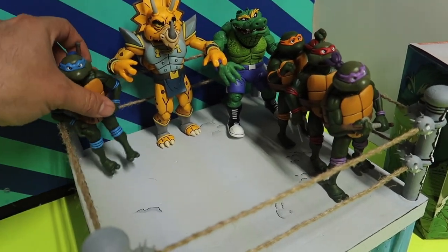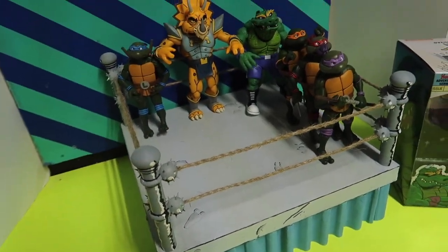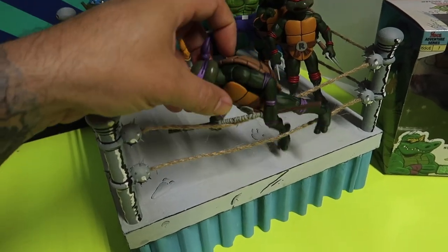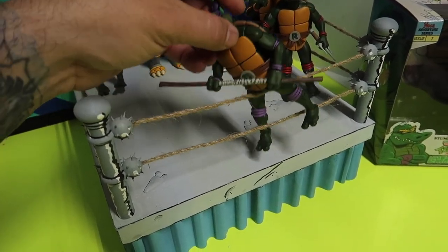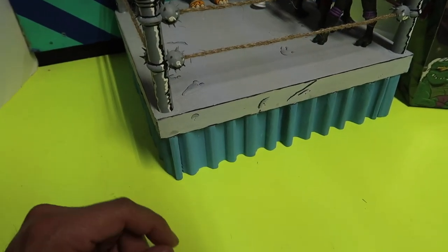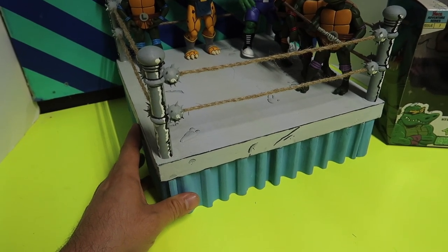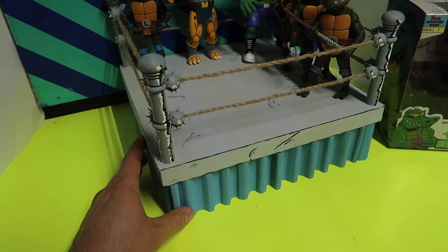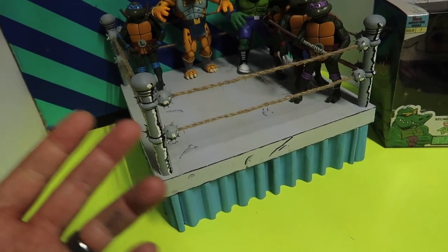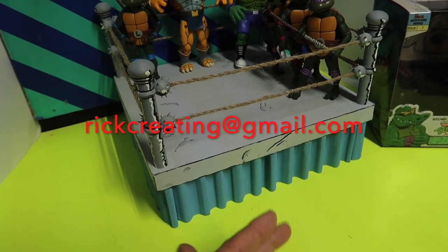You have a good amount of space, and the ropes are nice and tight so you could put one of the figures on the ropes, hang them in there, whatever. I just wanted to get this video out there to let you guys know — if you're interested in one of these rings, let me know. I'd be more than happy to make you one. It's gonna cost money, of course, because time is money. Send me a message at rickcreating@gmail.com.